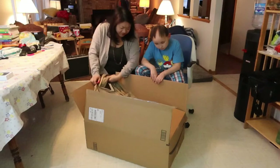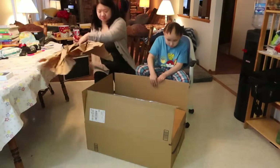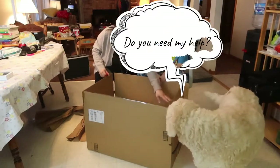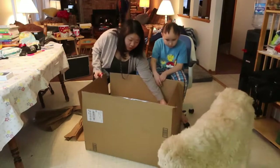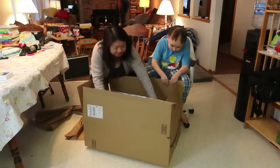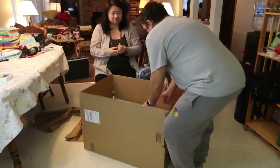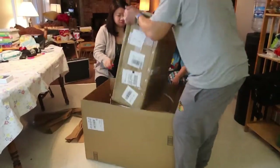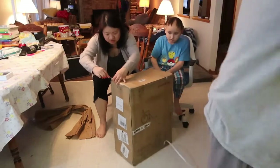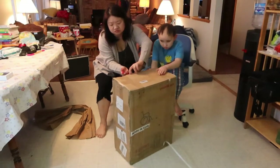Yes, the brand I believe is YUWELL — Y-U-W-E-L-L. Let's open it up. It's actually pretty quick to open. It says made in China. I might need your help figuring out how to set it up in the beginning.